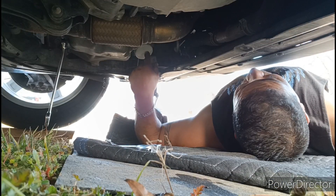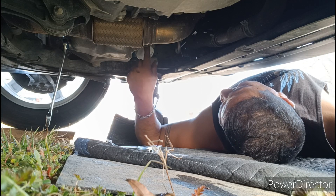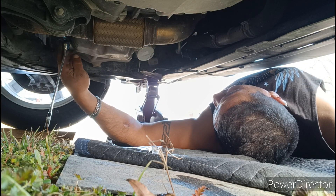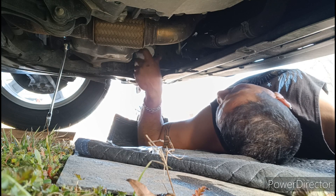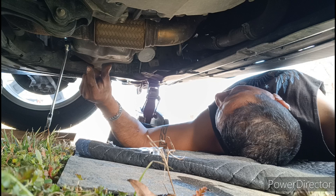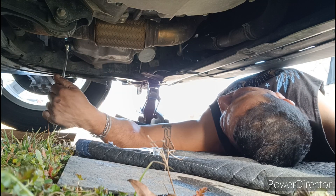Okay, so this is the nut for your oil to drain, and this is your filter right here. All you do is righty tighty, lefty loosey. It's a bolt, okay, so go ahead and do it.